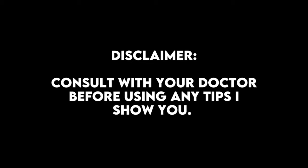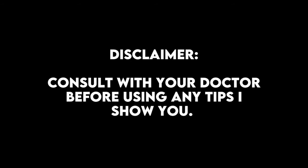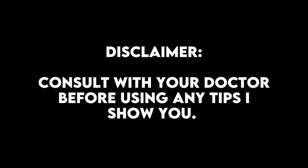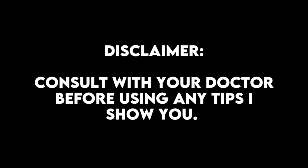You should always consult your doctor about your corns. I am not a doctor, so always listen to what your doctor says about your corns.